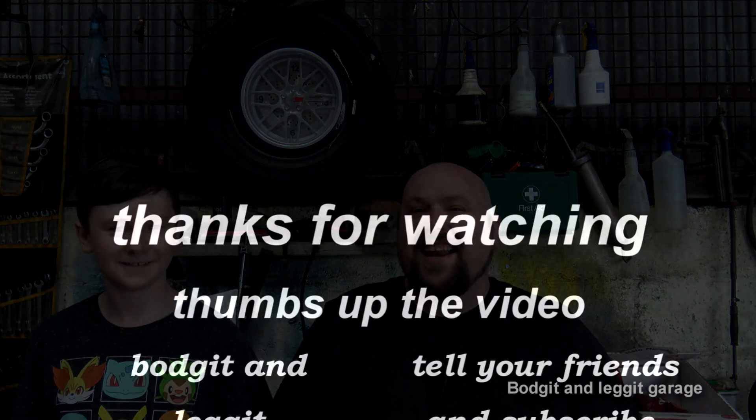Anyway, that's it — hope it helps. Please like, share, comment and subscribe, and don't forget: get your hands dirty! See you for the next one. Sorted.